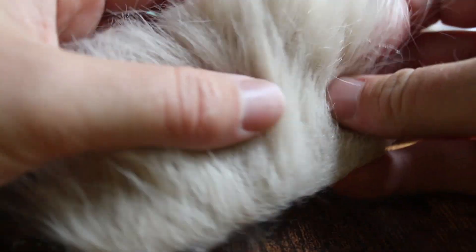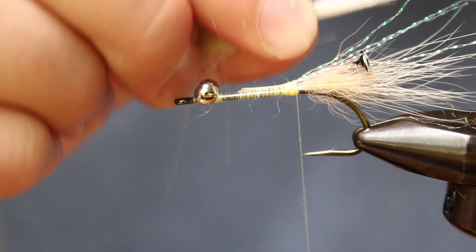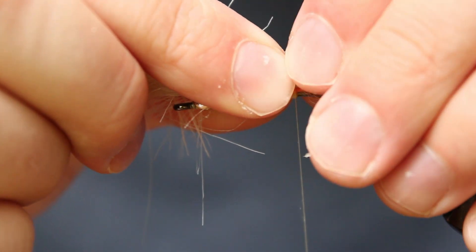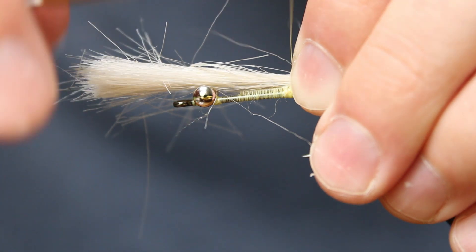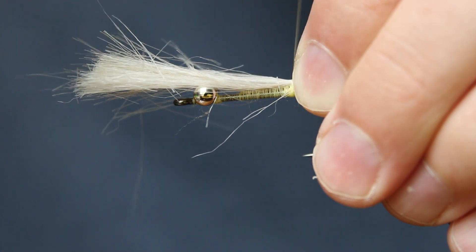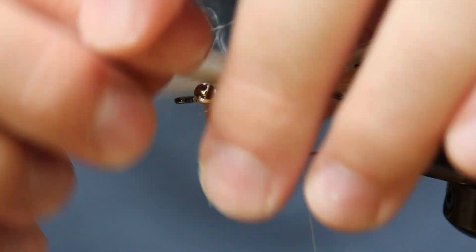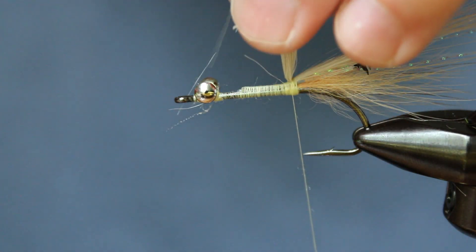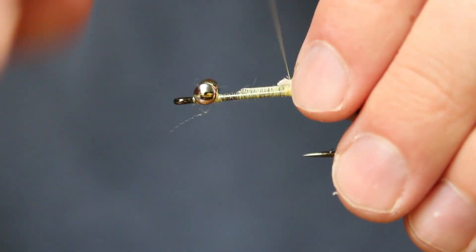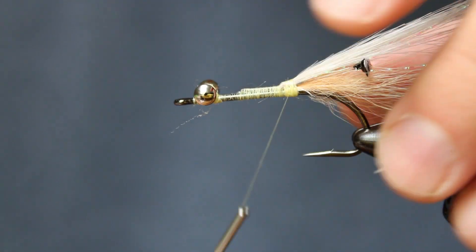Now grab your craft fur and cut off a generous chunk. You want this clump to be fairly even, so pull out any super short or long strands. This will be tied in a little above the shank from where the flash, eyes, and fox hair were added, and about double the length of the hook shank. I like the fur to spread out a little bit on top of the shank while ensuring it still stays just on top. Attach the fur with a few loose wraps and manipulate the fibers to create this look before you actually lock it in. Once complete, gather up all the tag end strands and cut them off. Wrap down any remaining butt tag ends from the materials down at the bend, then bring your thread to around the base of where we just tied in those last few materials.